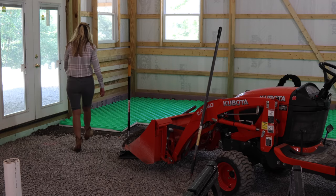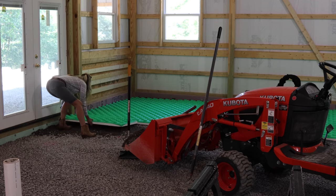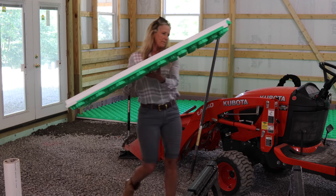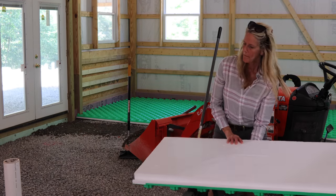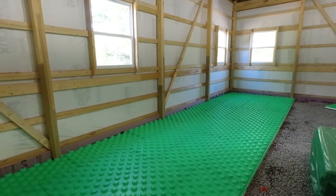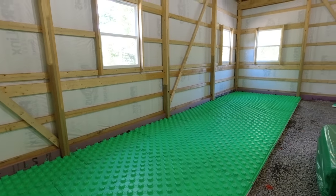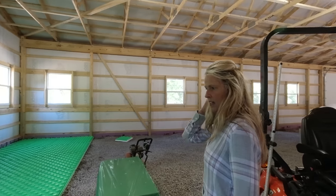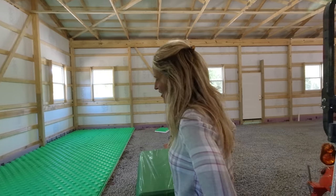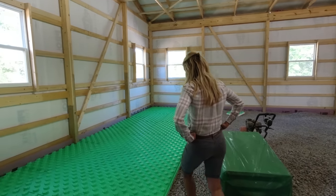So here we have a Crete heat panel. These measure two feet by four feet, so each one covers eight square feet. This is part of the floor heat system we're installing in the new building. I started working on this a couple hours ago. The bad news is it's taken a lot longer than I thought it would. The good news is I'm getting faster with each panel I install.